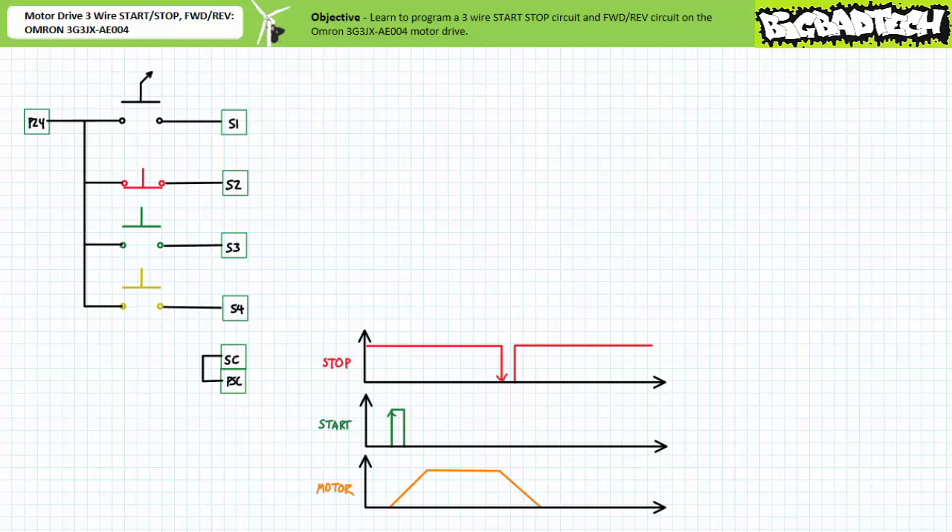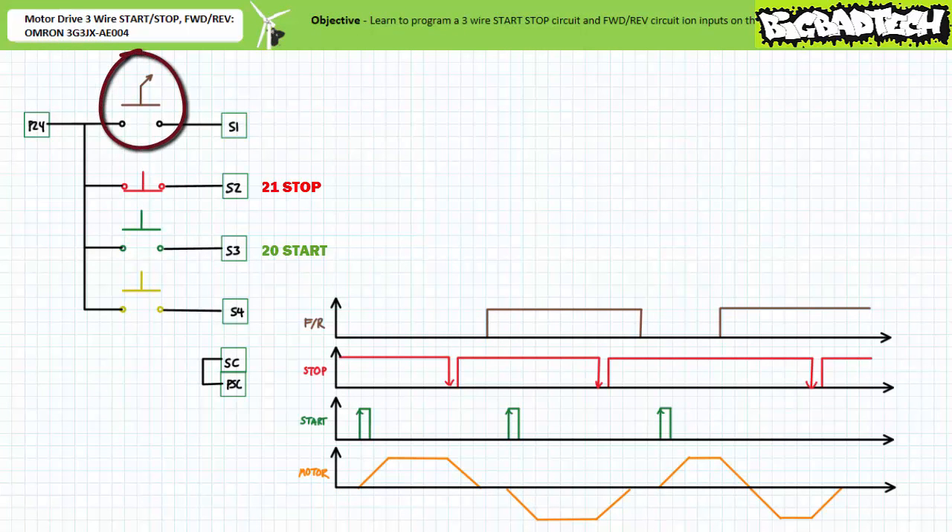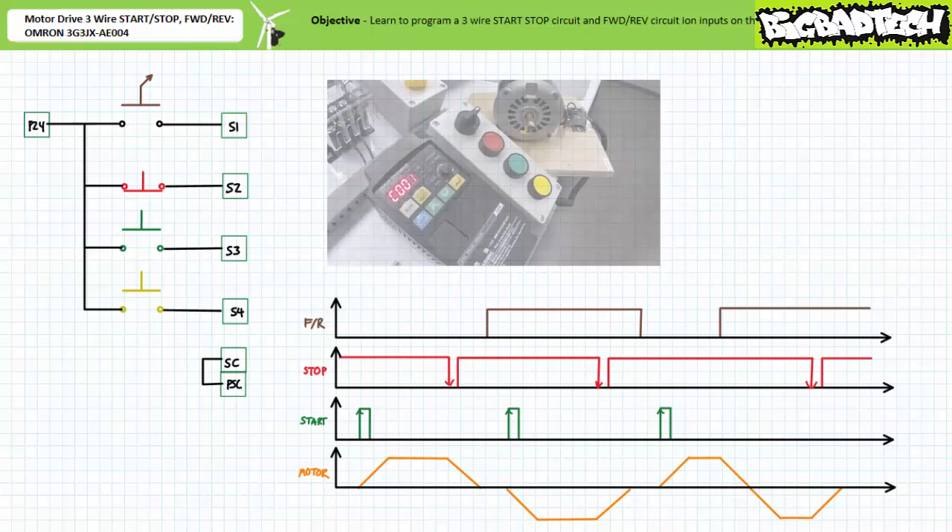Let's see if we can add additional functionality using another available function. We'll keep input two as our three-wire stop and input three as our three-wire start, and assign input one — the normally open maintained contact selector switch — function 22: the three-wire forward/reverse selection. The inputs performing three-wire start and stop functions still initiate and halt the process, only this time the motor drive can assume either forward or reverse mode.